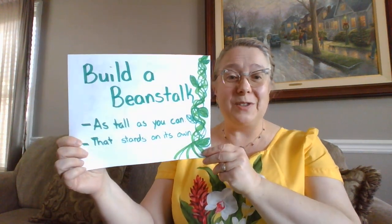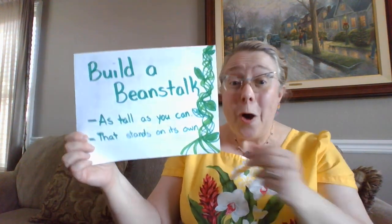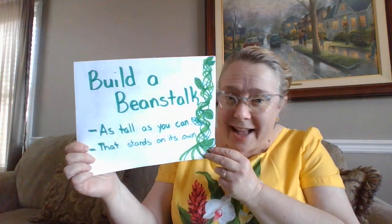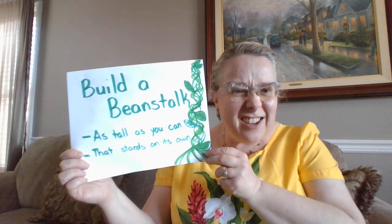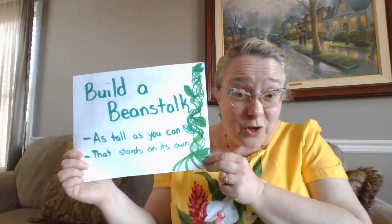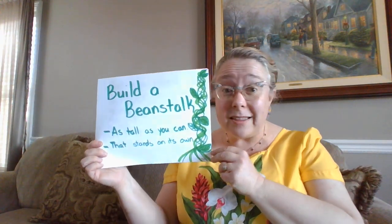Hello everyone, it's me Mrs. Gronert, and today we are going to complete another engineering challenge. Today's challenge is to build a beanstalk that's as tall as you can make it, just like the beanstalk in Jack and the Beanstalk. Do you think you could build a beanstalk that reaches up to the sky?